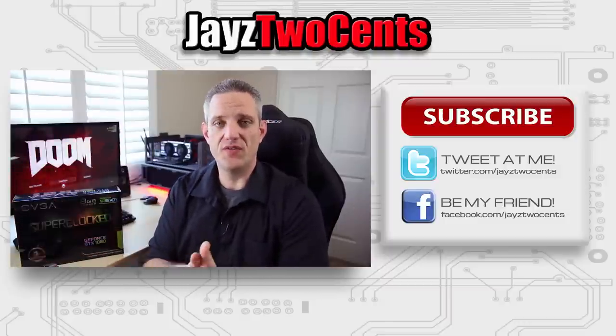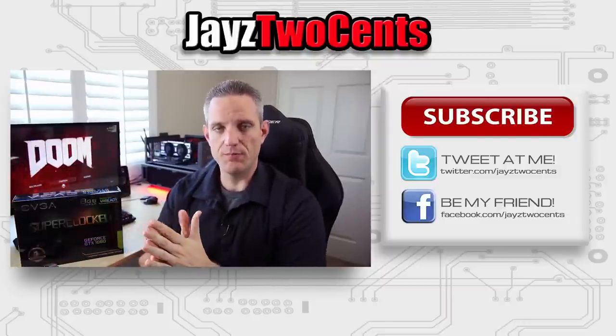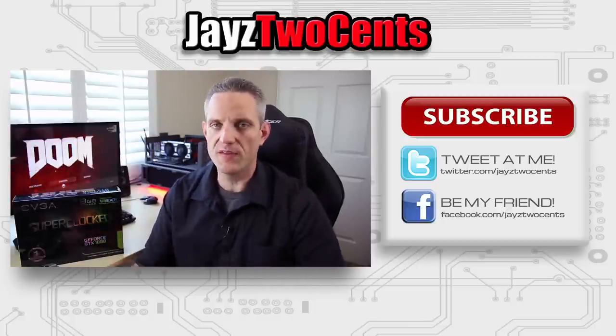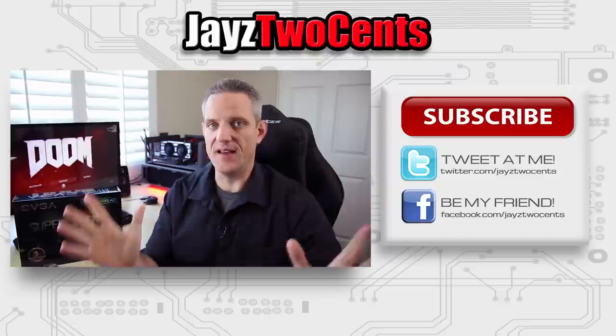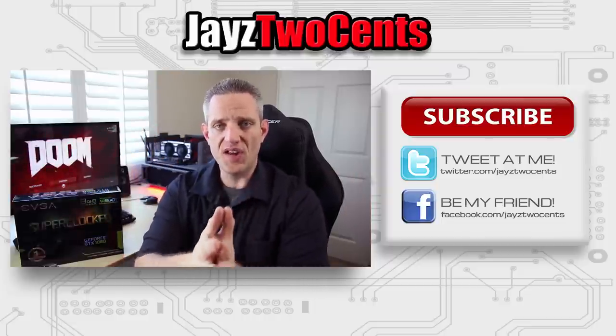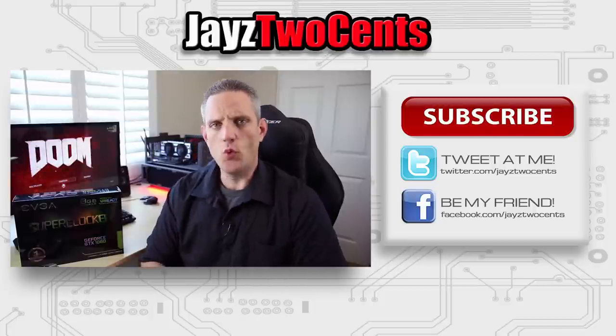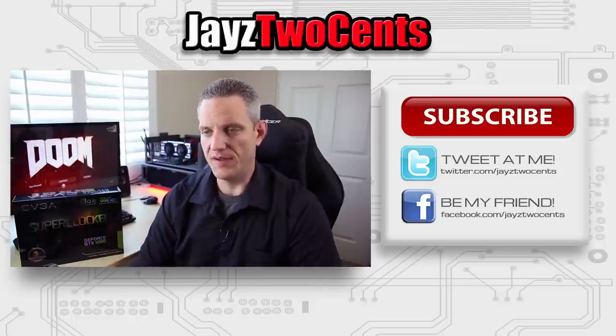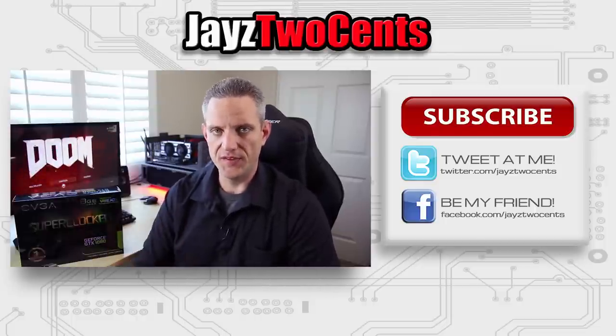So to recap on price: the founders card is $699, the EVGA GTX 1080 ACX 3.0 Superclocked debuts at $649 — same PCB layout, $50 less, exactly what we expected when Nvidia unveiled the founders edition pricing. We've got pretty much every custom board maker coming into the office, so it's going to be GTX 1080 season — I apologize in advance. Hope you guys have a good Memorial Day weekend. I'm going to go play some Doom after I edit this. See you in the next one.